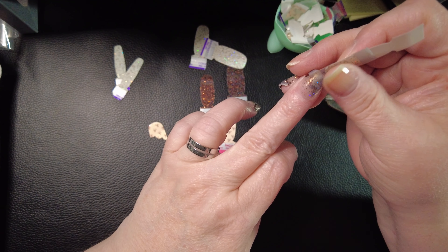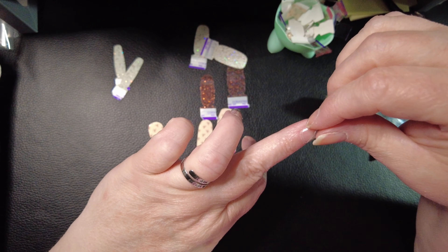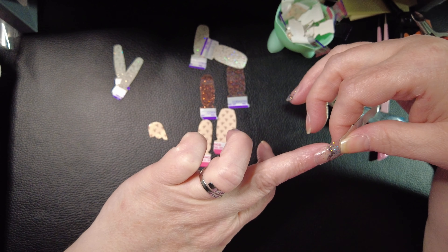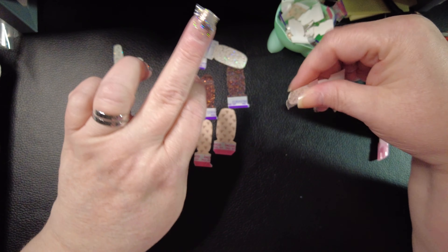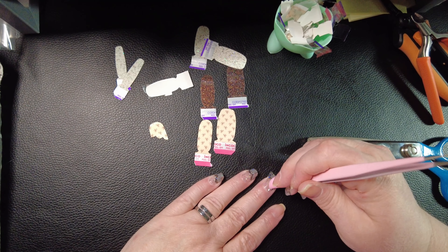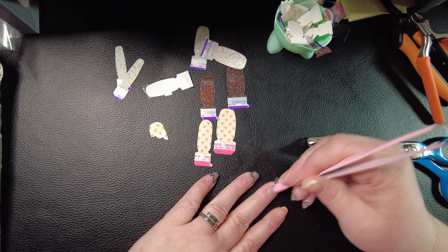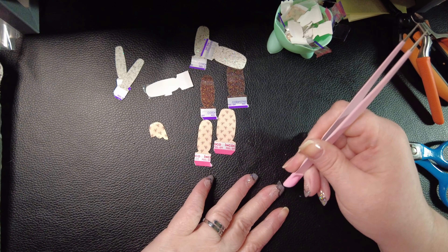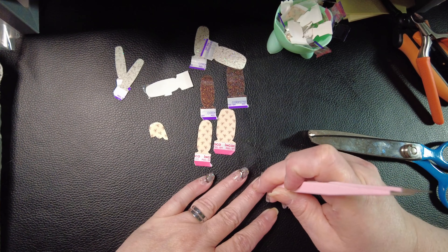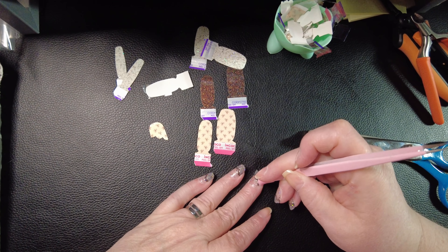Let me clean that edge up quick. They're so cute. And look, they'd be so cute like this — that little scallop is just adorable to me. But I'm going to top it with Champagne Sugar because it looks amazing.